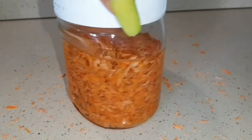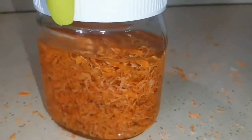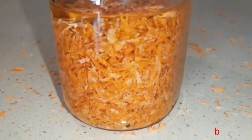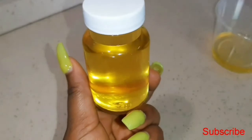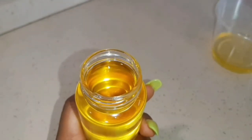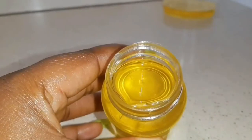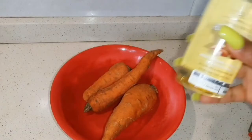Hello everyone, welcome back to my channel. In this video I'm going to show you how to extract carrot oil using the cold pressed method — we're not using any heat. Carrot oil is very good for your hair; it makes your hair shiny and hydrates it. It is also good for your skin: it makes your skin glow, makes it brighter, and it also clears hyperpigmentation.